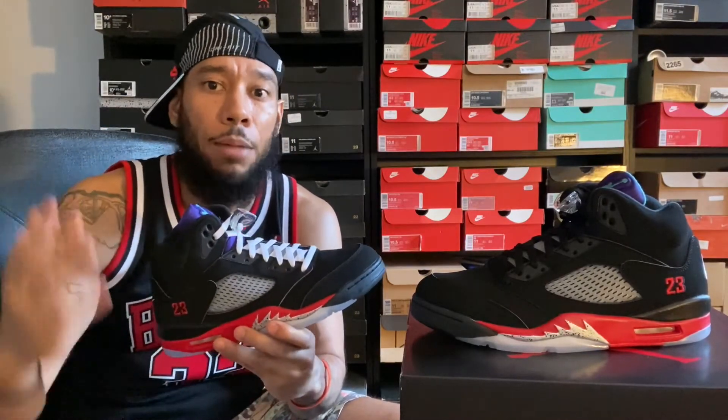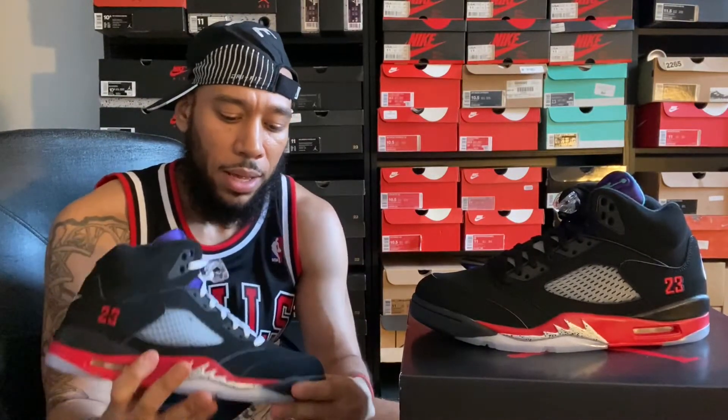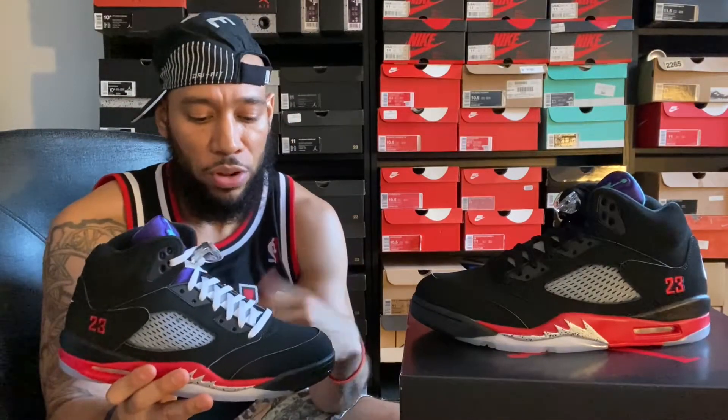I think they should have used the reflective tongue from either the Fire Red Fives or the Black Metallic Fives - it would have looked so much better, especially having two tongues. Jordan Brand loves to talk about how this shoe was a nod to Fresh Prince, and they made like two or three colorways of that shoe for him. Now they had a chance to give people two different tongues the way he wore them - there's a pic of him wearing both the Fire Red Fives and the Black Metallic Fives. I don't know how they missed that opportunity.